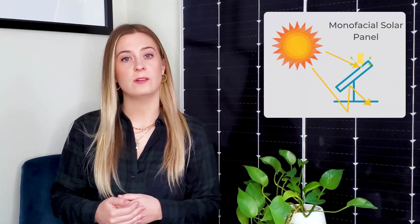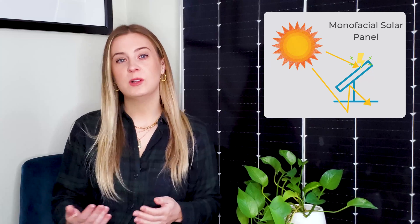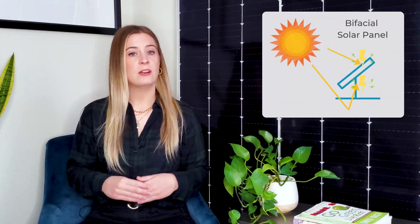First, you might be wondering what even are bifacial solar panels? Well, when you're deciding to start a solar project, you'll have the choice between installing monofacial and bifacial solar panels. Bifacial panels function just like normal monofacial solar panels by converting sunlight into usable electricity. The difference though, is that bifacial modules generate energy from both the front and the back of the panel, instead of just the front. While monofacial panels have an opaque covering on the backside, bifacial panels have a transparent backsheet so that both surfaces can capture the sun.